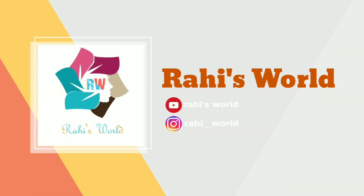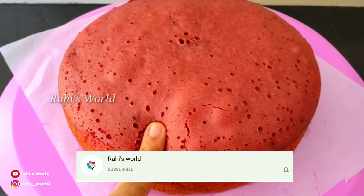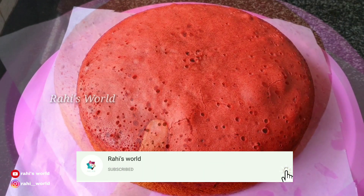Hi Friends! Welcome to Rice World! I am going to show you a recipe for a soft rice cake.